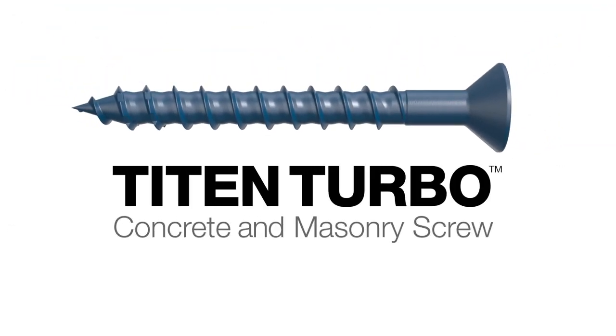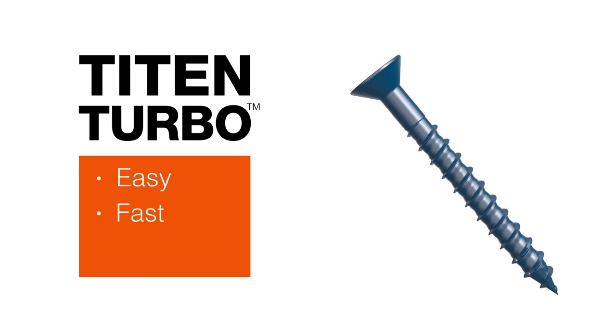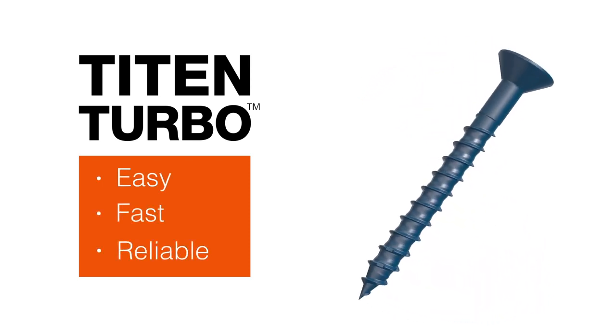Introducing the Titan Turbo Concrete and Masonry Screw from Simpson StrongTie, a next-generation screw anchor that delivers consistently smooth installation and superior holding power.